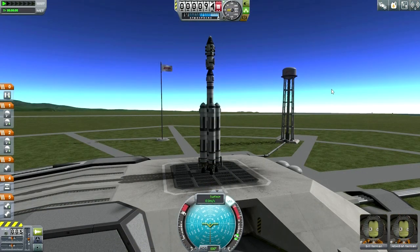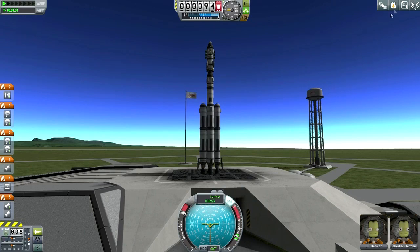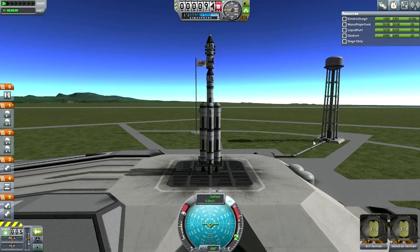Okay, here we are on the launch pad. Make sure to throttle up all the way — I don't know why the default throttle setting is halfway; firing the engines at half throttle isn't going to do any good. Jeb and Bill look all right, we are pointing upward properly, and I think everything is a go for launch. Spacebar.